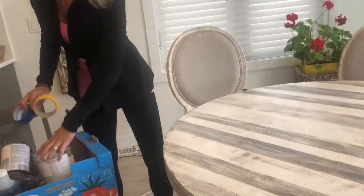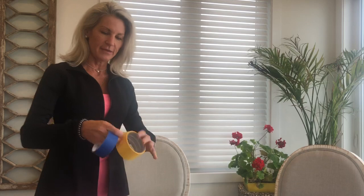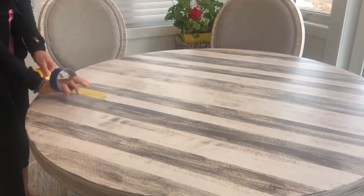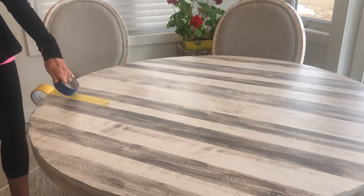Then I decided what to do on the top of the table. The great thing about paint is if you change your mind or it doesn't work out, you just paint over it — no big deal. So I took the tape to make my stripes.